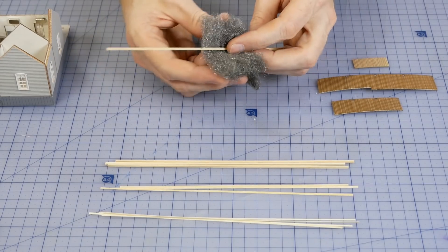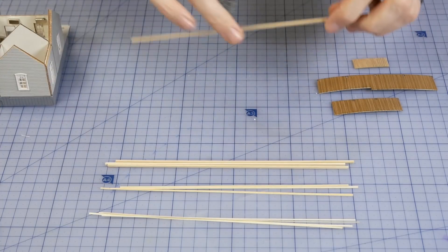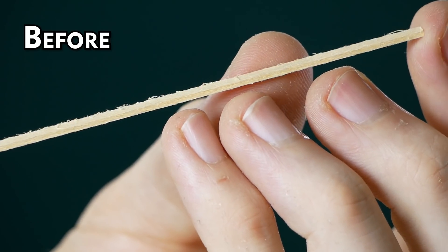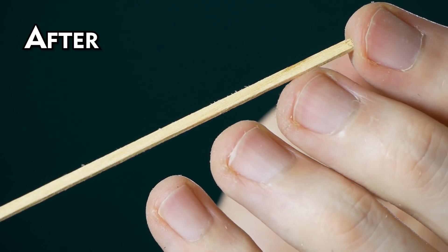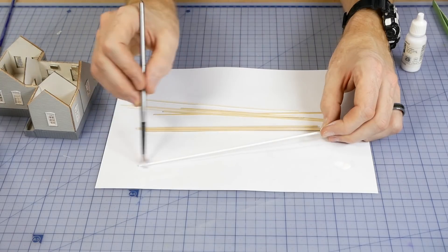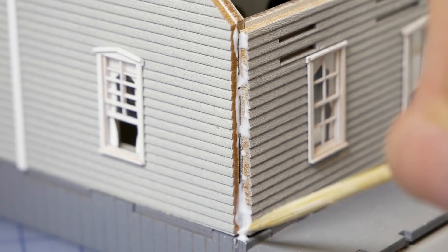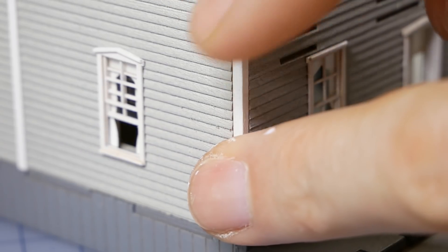The kit comes with strip wood for adding trim around the building. Whenever I work with strip wood I always gently pass the strips through some steel wool — this removes any light fuzz from the wood giving it a much nicer finish. Once the trim is painted it is glued into the corners and along some of the seams below the wall sections to hide the joins in the wood.